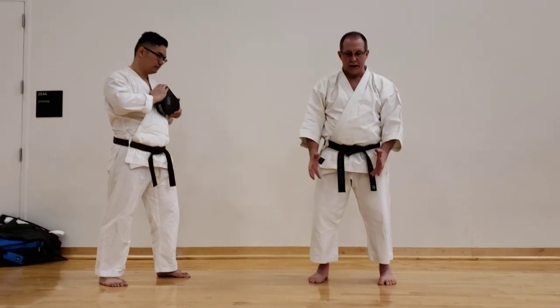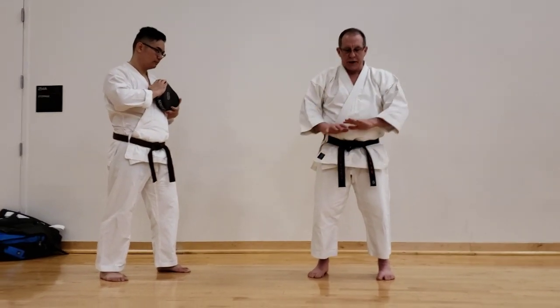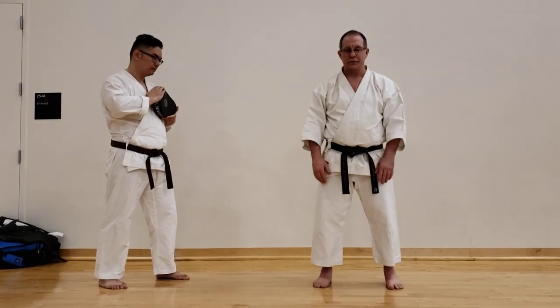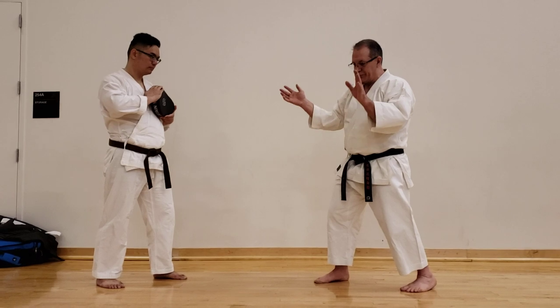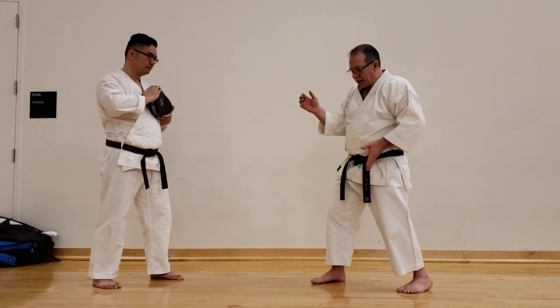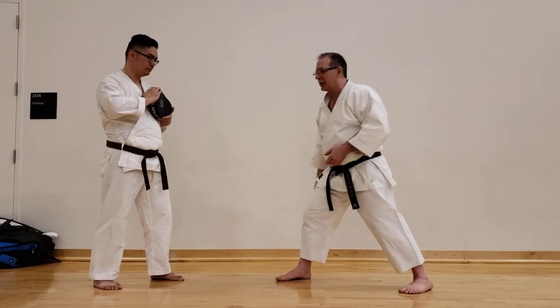One drill that Sensei Nishiyama used to do a lot is lifting your heels, then you drop one side and it moves you — a shock into the ground and it moves you. So using that in fighting, kumite, or even self-defense, you're going to shock and allow that shock to carry your body forward into the target.